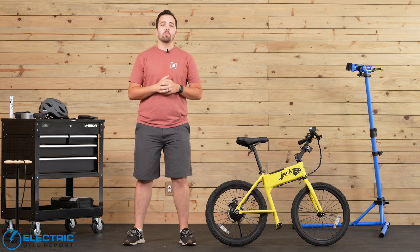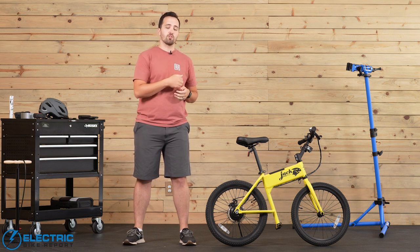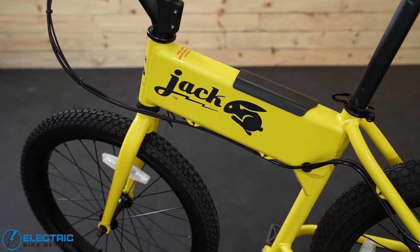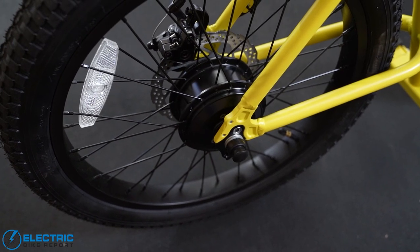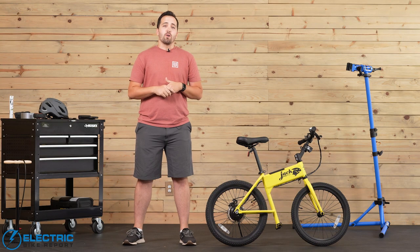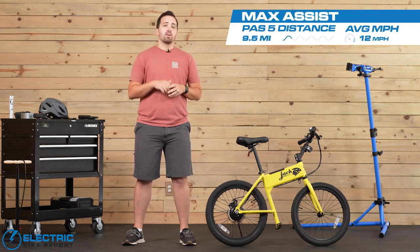With the Jackrabbit, we put on a range test to get a better idea of how many miles you could get on a single charge. It comes equipped with a 36 volt 4.2 amp hour battery, or 151 watt hours, paired with the 300 watt motor. Most riders are going to see somewhere in the neighborhood of 20 to 45 minutes worth of ride time. Our range results showed that our test rider got 9.5 miles and about 45 minutes in the saddle, going along at a clip of about 12.5 miles per hour on average.